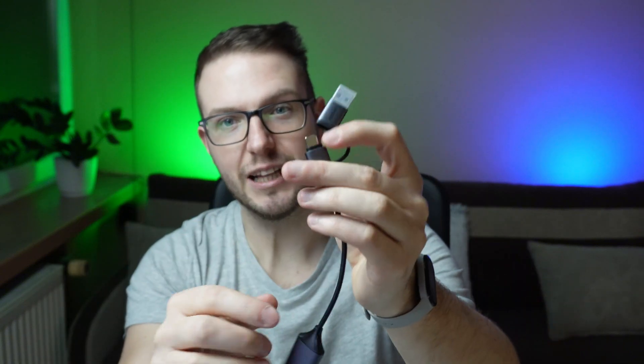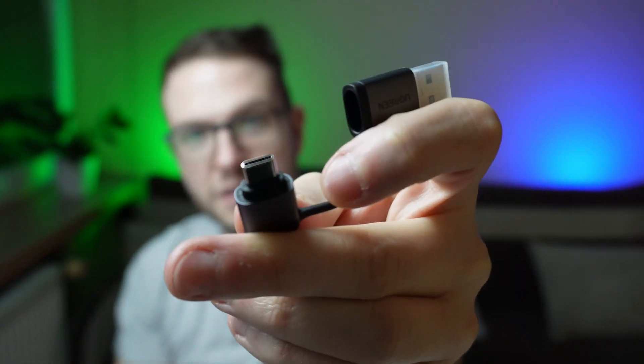The cool thing is it has both a USB-A and USB-C connector, so you can connect it with just one cable — and I think that's a pretty cool feature. What I'm going to do today is connect my camera directly to OBS using that adapter. For that I also need a separate cable, which is a micro HDMI to HDMI adapter — that's how it looks.